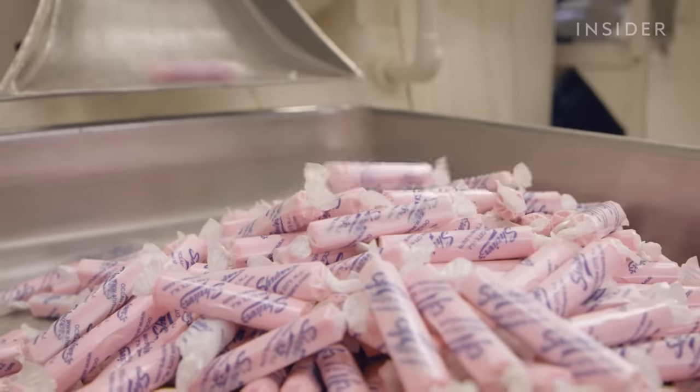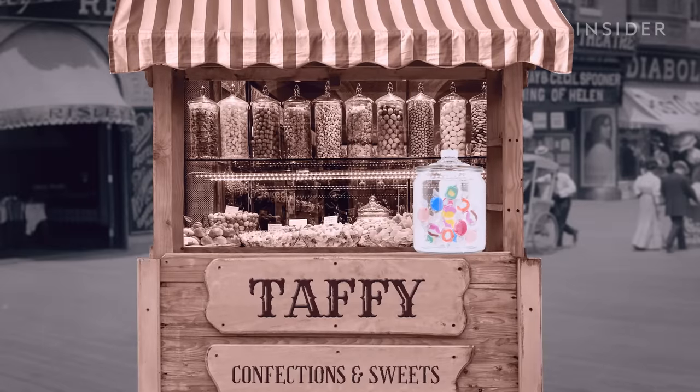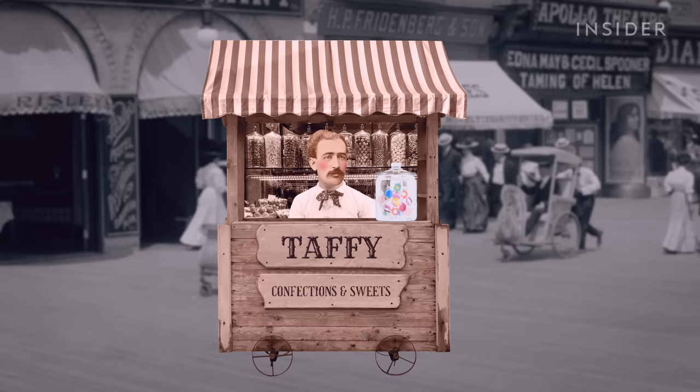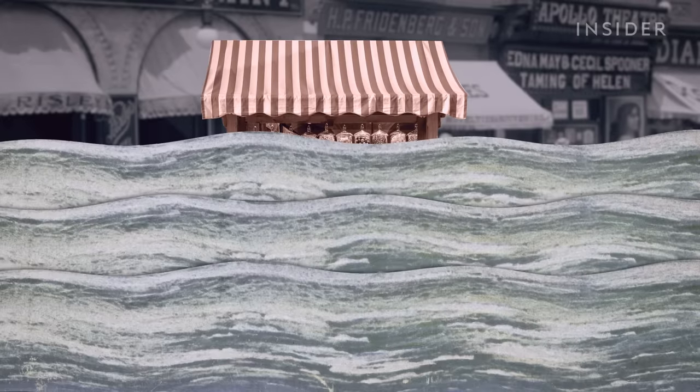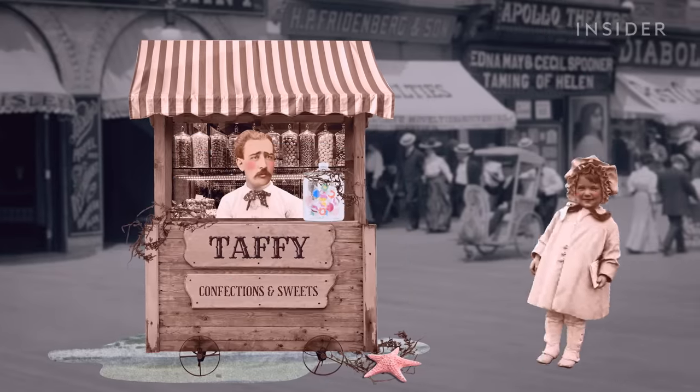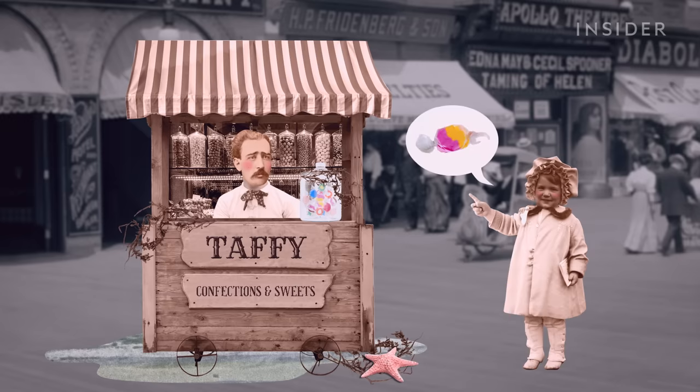You may be wondering: why is it called saltwater taffy if there's no salt? The story goes like this — there was a man named Mr. Bradley who sold taffy from a stand on a beach. One evening, the water came up and washed over his taffy. He thought his taffy was ruined, but a little girl approached him and asked if she could have a piece of his saltwater taffy. And since then, the name stuck.